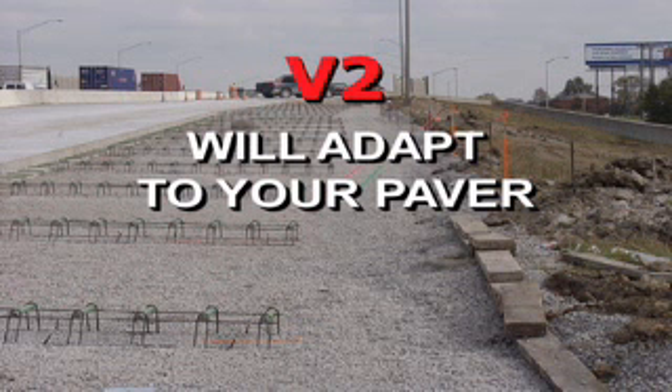The V2 paving mold is ideal on the Commander 3, but it is designed to adapt to virtually any paver in the field.